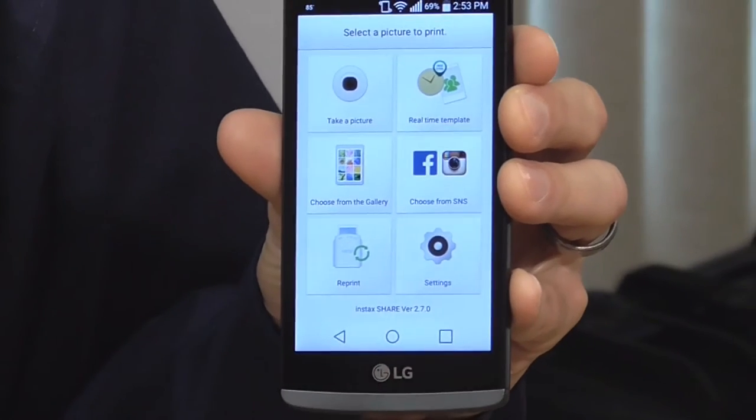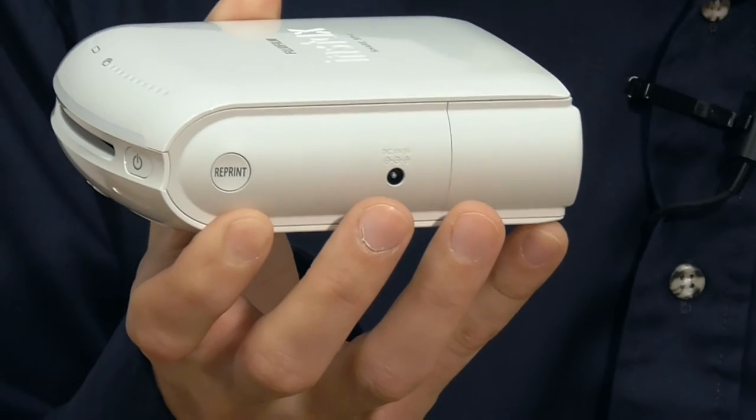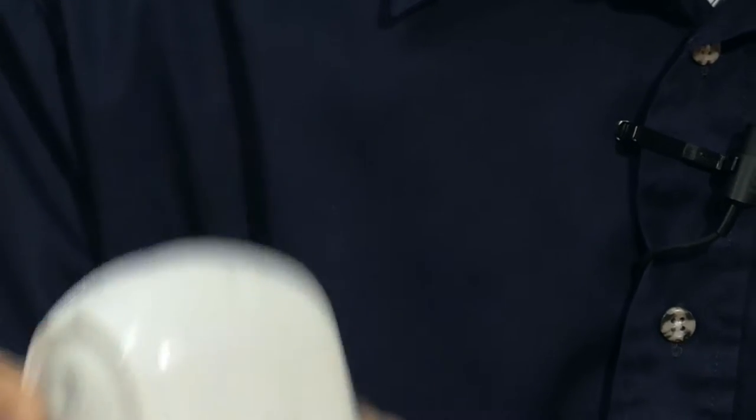Or if you want to reprint, you can just reprint the last picture that you sent to the printer. And actually, there's a handy little button here on the side, right where my index finger is, and that allows you to reprint the last image just by clicking that button.